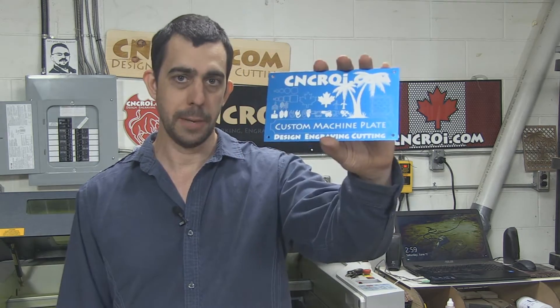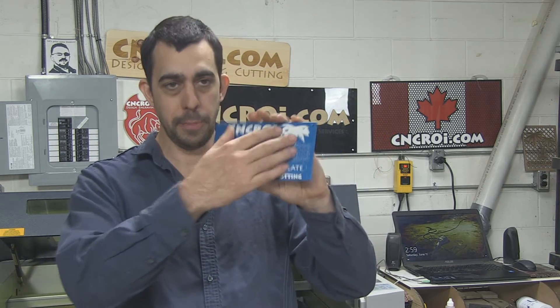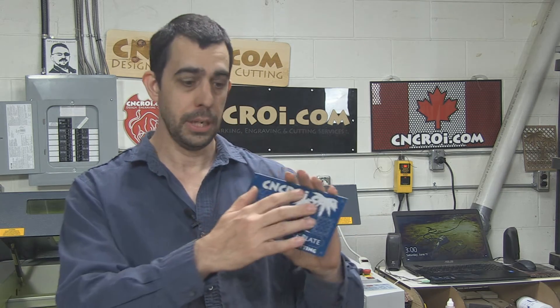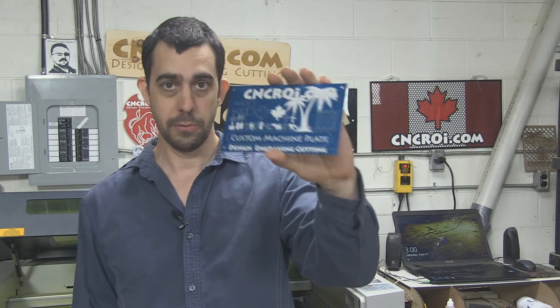One thing you want to keep in mind with metal is it's very much a volume game, meaning that the more volume of blank plates you get us to make for you, the lower the price per unit it will be. The engraving is a little bit affected by the volume, but not as much as you might think. The reason being it's a very slow process regardless of what material we work with. So you save on the volume material wise, but not very much on engraving.